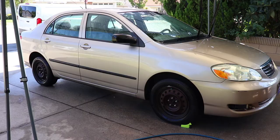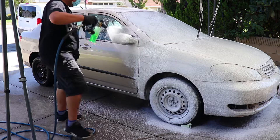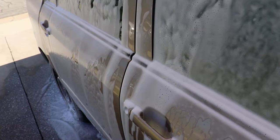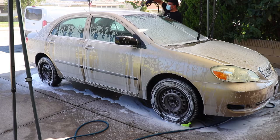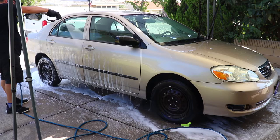After the thorough rinse, I then snow foamed the vehicle specifically with some pH neutral shampoo. The reason being is that some iron removers contain thioglycolic acid, which is the chemical needed to make the iron turn purple. Because acid is on the left side of the pH scale, I foamed the vehicle with pH neutral soap to neutralize the surface for the next step. Adam's iron remover states that it is pH neutral, but personally I want that peace of mind. If you are going to follow the same steps, just make sure it is specifically a pH neutral soap — spray on the shampoo and rinse afterwards.